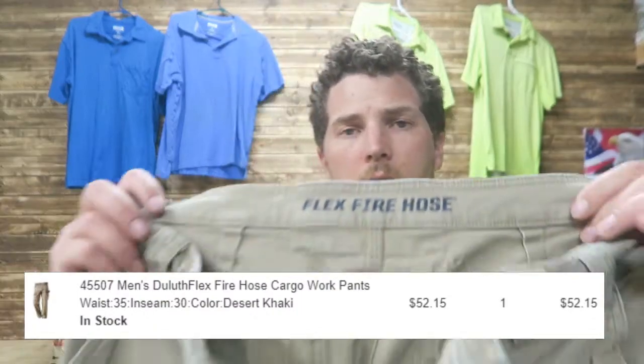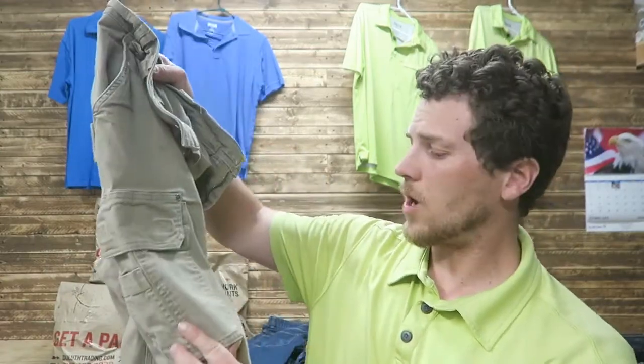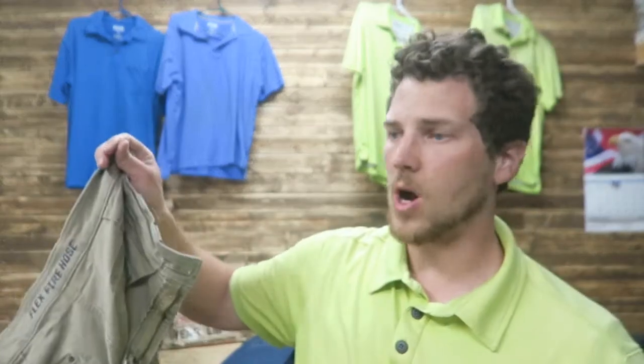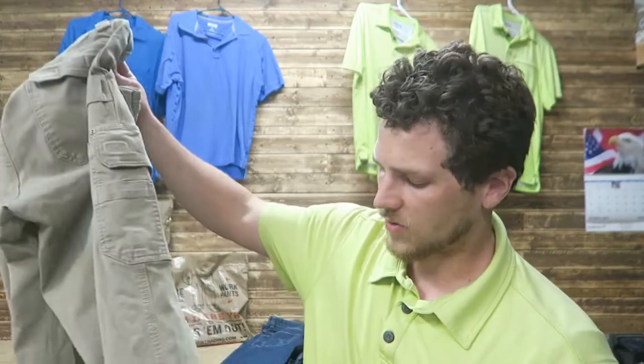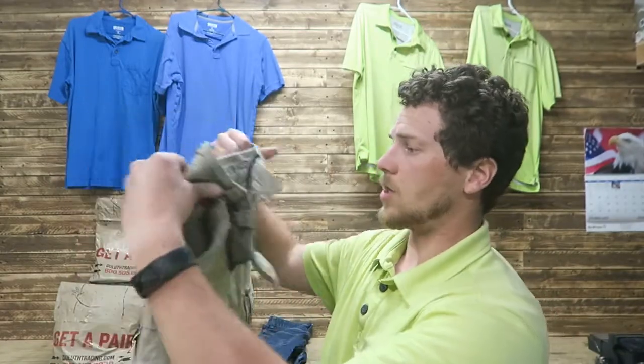I also tried the Flex Fire Hose pants. These were supposed to be more durable, and they did hold up better in the outdoor work environment than the blue jeans. But they've got a little bit too many pockets for my liking, and they have Velcro — which I don't like. With grass and everything, it gets caught in the Velcro and they just don't work very well. These shrunk on me — the length probably shrunk an inch or two, so these are probably going to need to go. They're also too hot in the hot months. A very durable pant, more durable than the blue jeans, but they're hot and they did shrink.